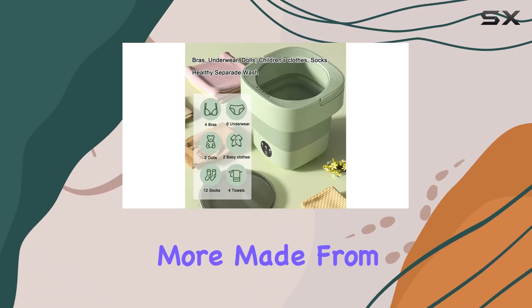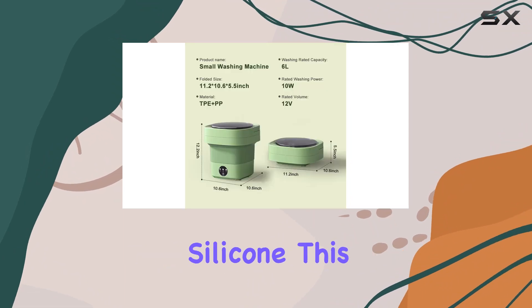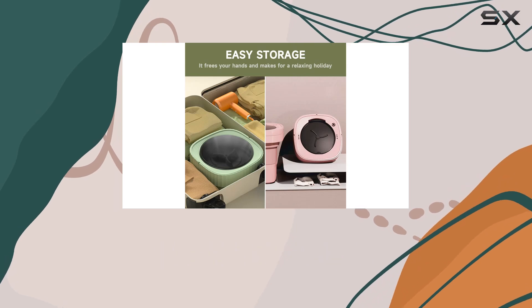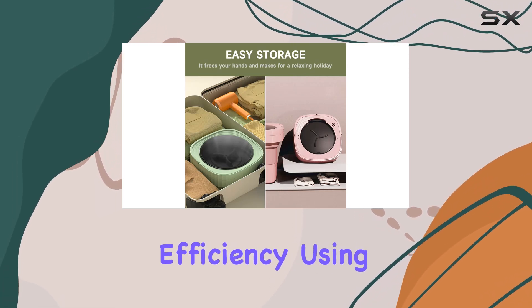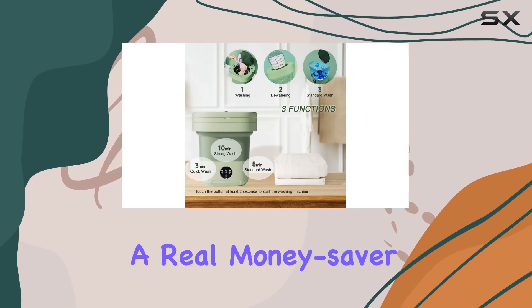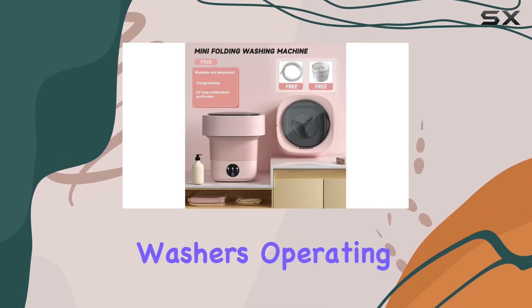But wait, there's more. Made from high-quality TPE and food-grade silicone, this washer not only takes care of your clothes but also your health. And let's talk energy efficiency — using just 0.01 kilowatt hours of electricity per hour, it's a real money-saver compared to traditional washers.